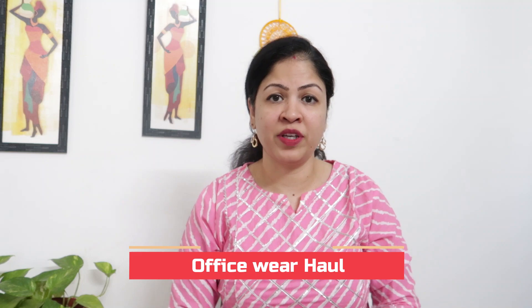I bought this from Aurelia at very affordable rates — under 500 rupees, like 300, 400, 500, mixed range. They have very good prints and quality cotton.